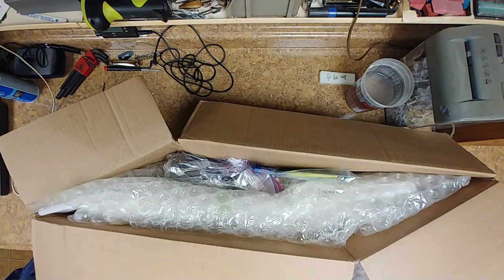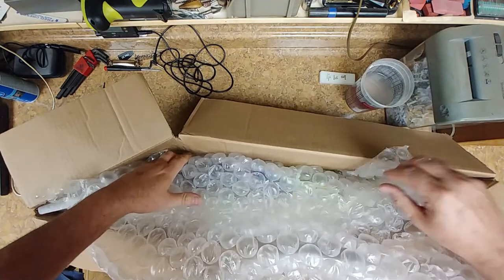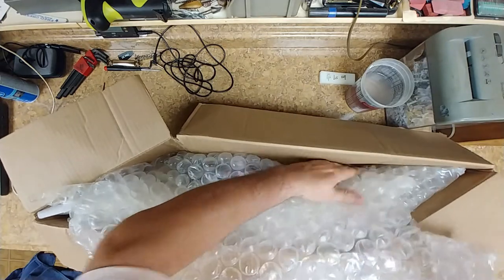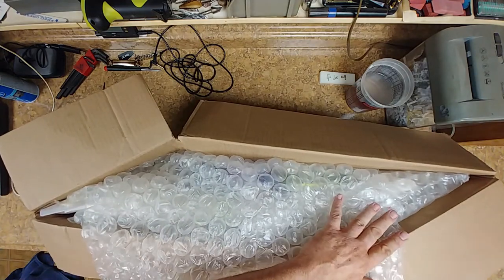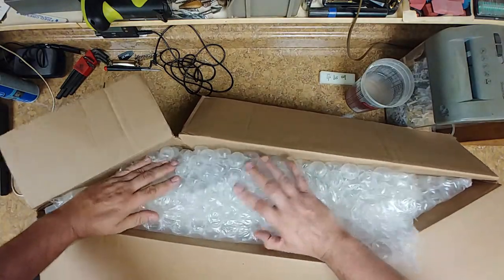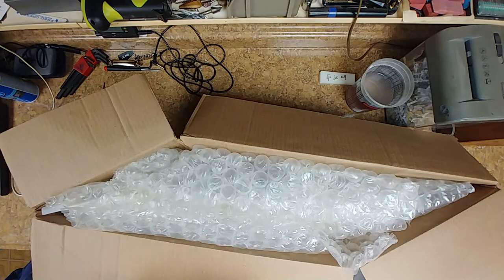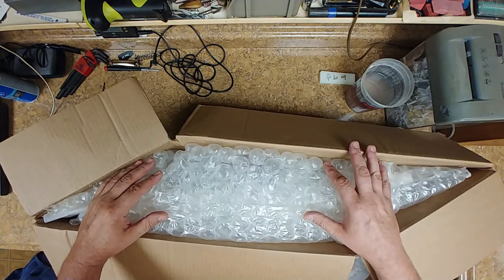And more bubble wrap. Hopefully I can fit all this in here really good — I don't want to make it too tight. I don't want anything to happen with the neck itself. I really don't think anything's going to be moving around in here. I think it's going to be secure, so I'm going to get this thing taped up and shipped out.